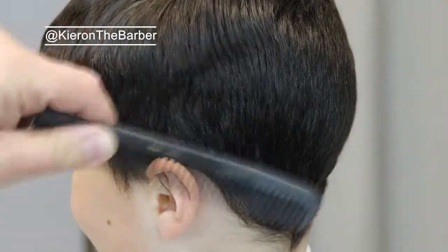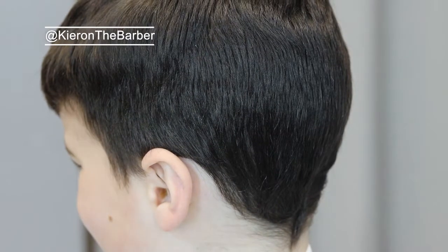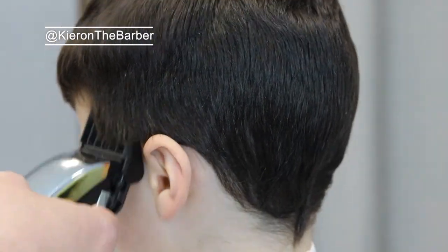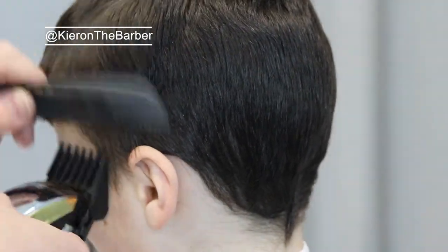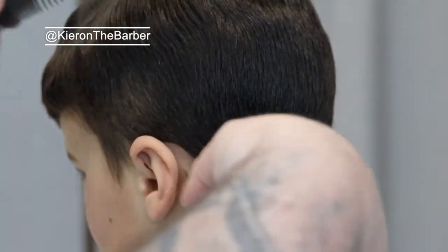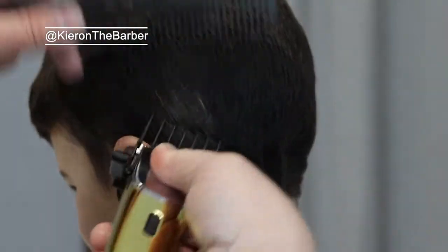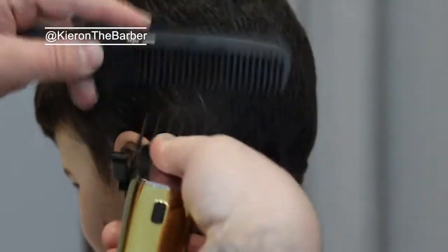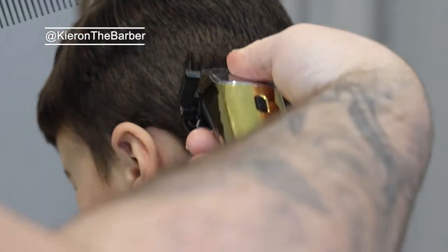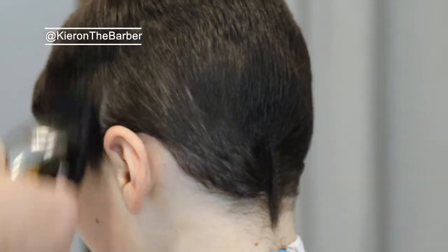What's going on everyone, it is Kirin the barber back finally with a haircut tutorial. I had to wait until Riley's hair grew nice and long so we could have a play, do some test filming, make sure the camera's right and where we're positioning everything. So today we're doing a crop with a pattern — he wanted a pattern. It's the Easter holidays so we're doing just a couple of squiggly lines.